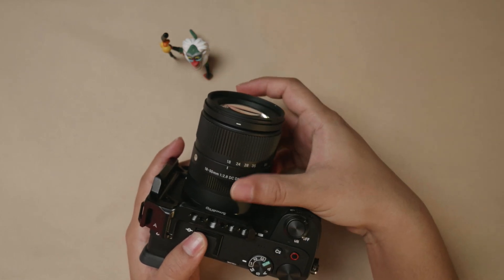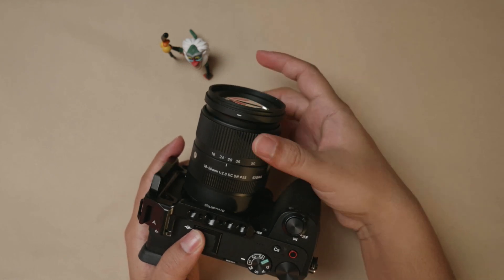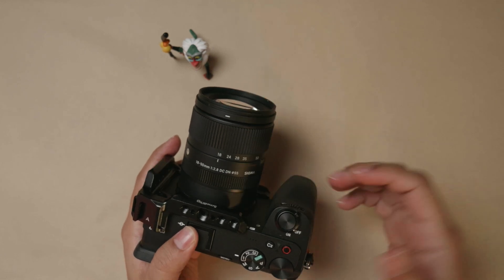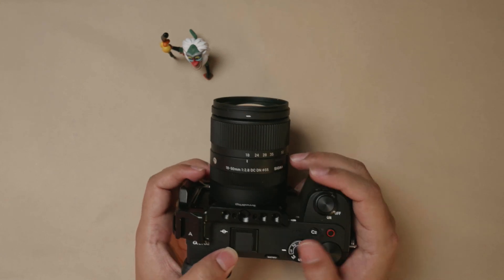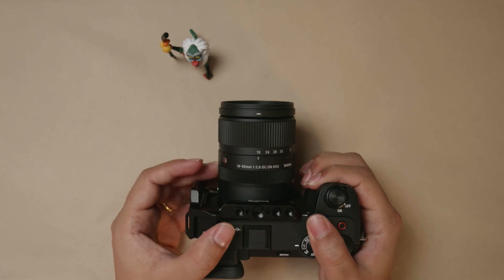It has two rings. The front one changes your focal length from 18 to 50mm. The second one is the focus ring. If you're using it in automatic mode, you don't need to use the focus ring at all — but if you're in manual mode, you can go ahead and utilize it.